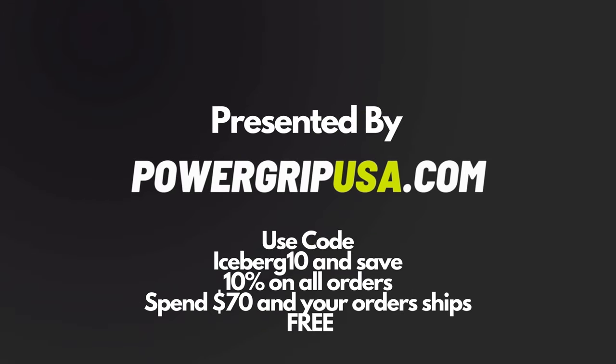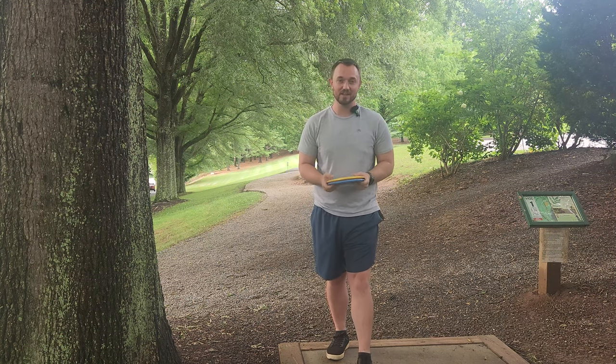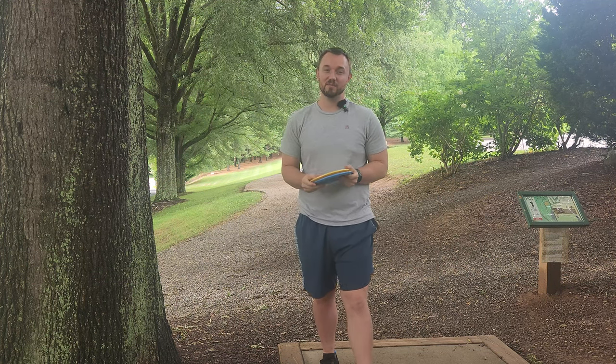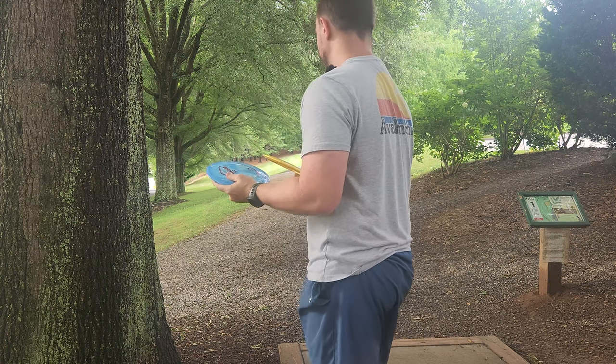Hey, what's up everybody? Dylan here from Iceberg TV. Today I've got a very special treat of a course for you. This is one of the hidden gems that I love to come play when I get the chance, and I'm sure most people that live in North Carolina have probably never played here. We're at Haywood Community College — it's an absolute hidden gem. Very much reminds me of Bradford Disc Golf Course, but it's just a touch more low-key and serene.